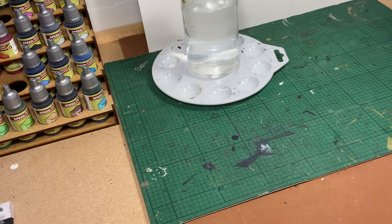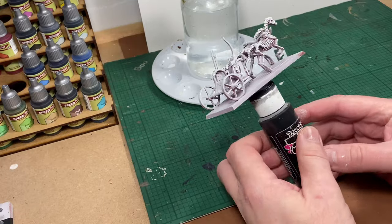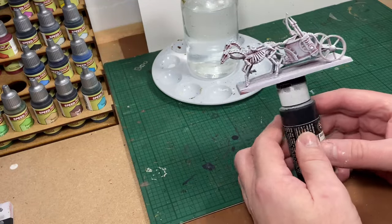Hello and welcome to another Warhammer the Old World Tomb Kings video. Today I'm going to be painting a chariot.